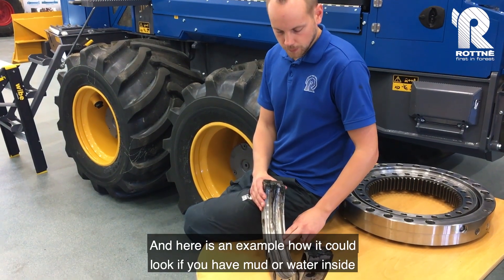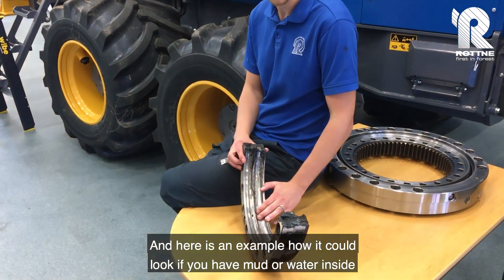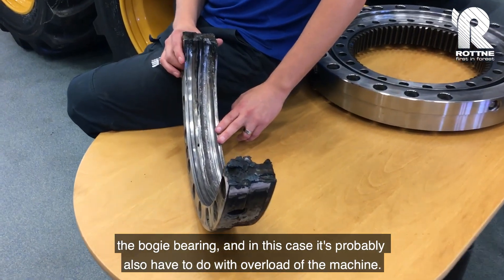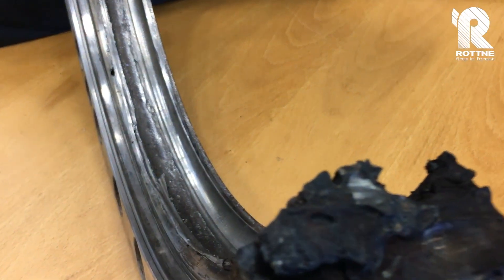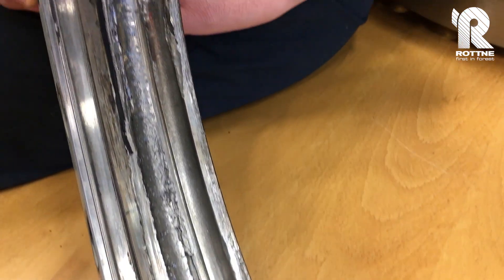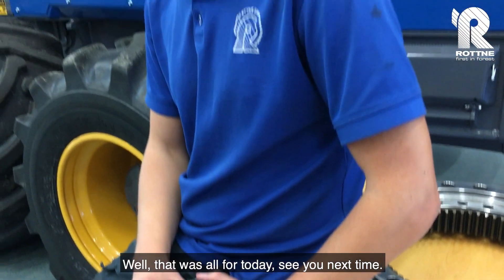Here is an example of how it could look if you have mud and water getting inside the boogie bearing. In these cases it probably also has to do with overload of the machine. That was all for today — see you next time!